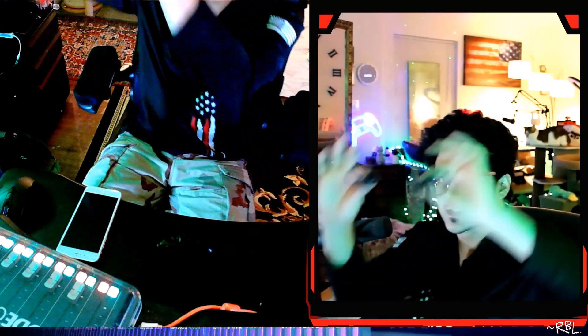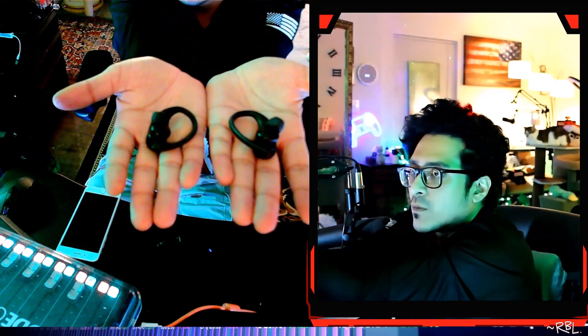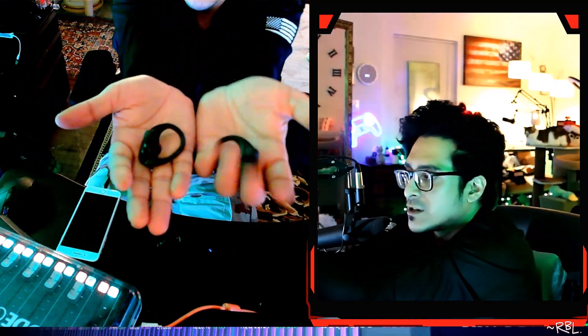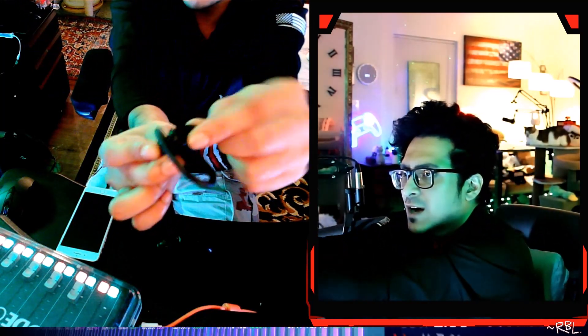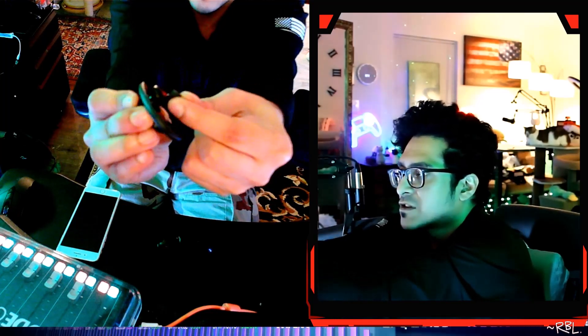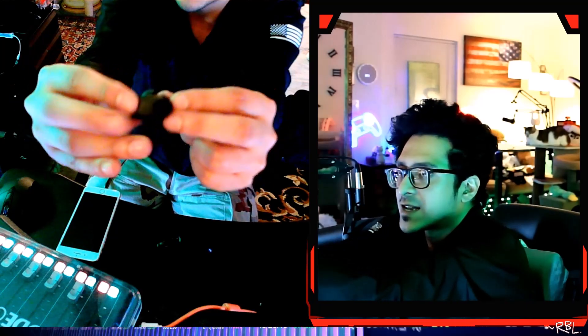I'll take out the earbuds — this is what they look like. Looks just like an open-ear model, but it has this extra deep blocker. I could remove it, but it does come with it.